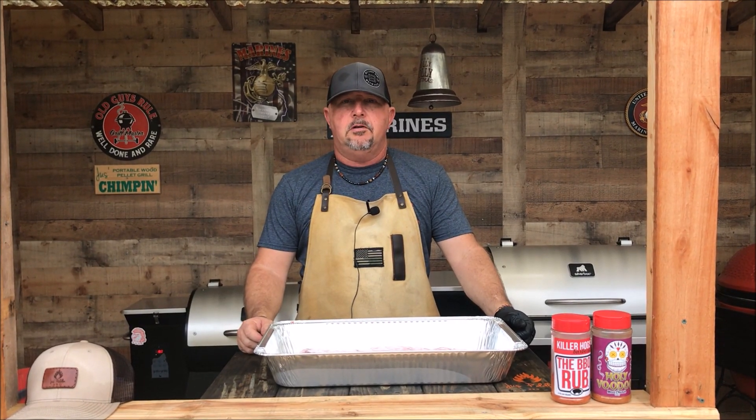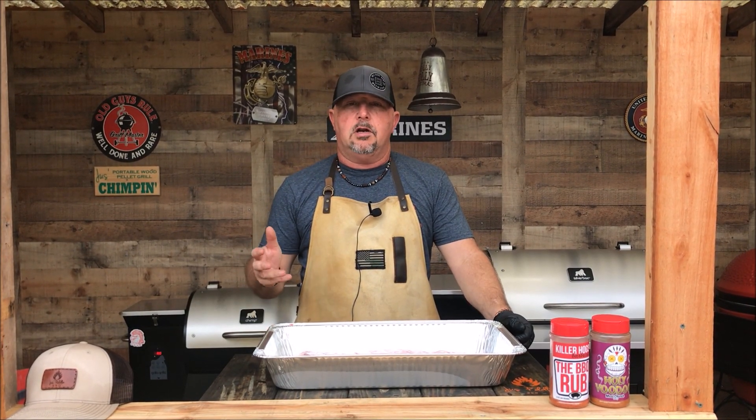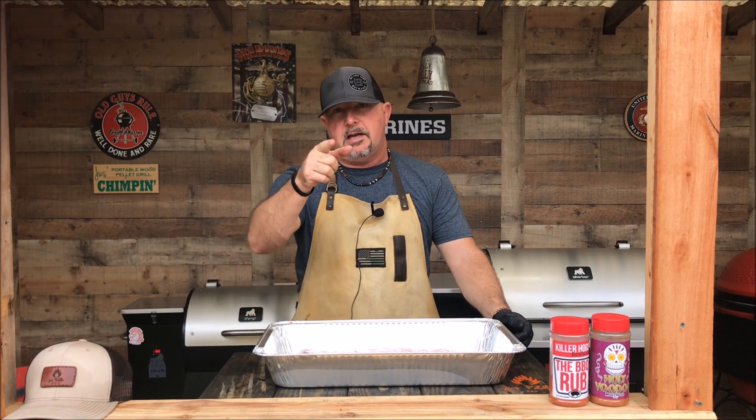Thank you for stopping back by Just Peddling BBQ. Today by request we're going to do St. Louis style ribs on the chimp, so stay tuned.